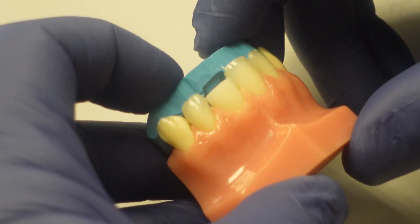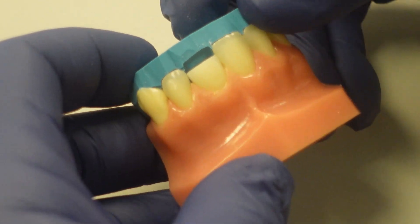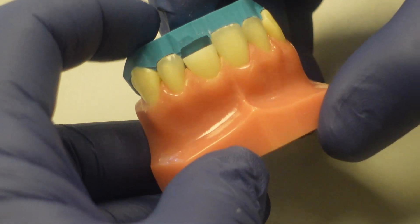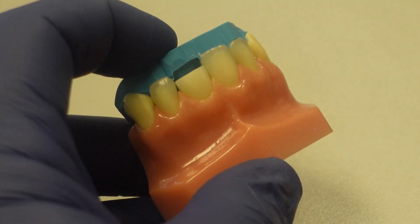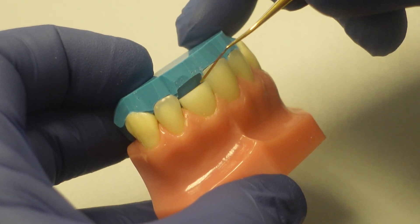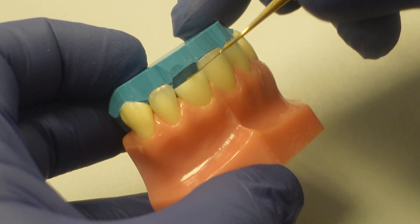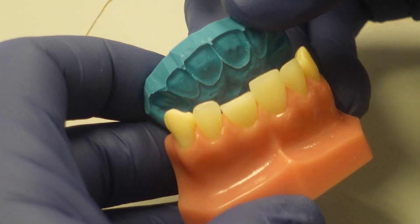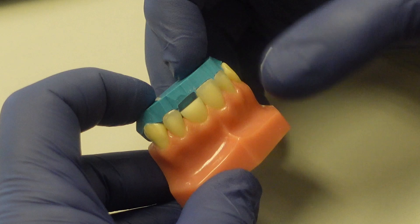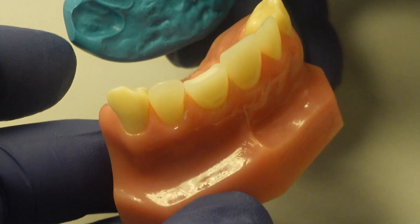Usually that's done on the model or the wax-up. And then we're trying this back in the mouth before I load the template. Sometimes what I'll do is actually score the lingual of the template just a little bit with a light mark, so I can tell where that lingual margin is. You can see that little line I just created. So once we've tried in the template and I've scored the lingual, I know how much to load — I'll show you how to load the template.